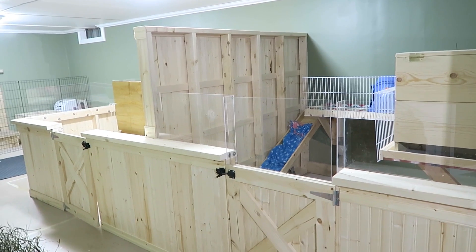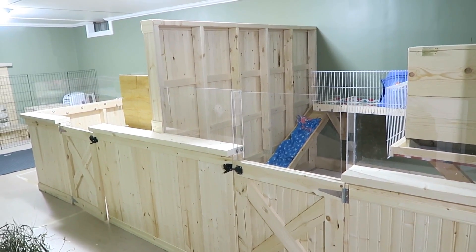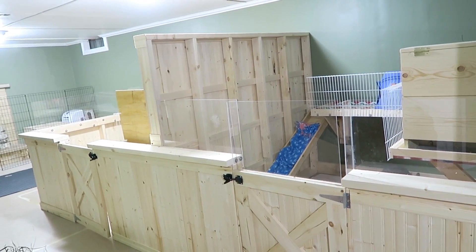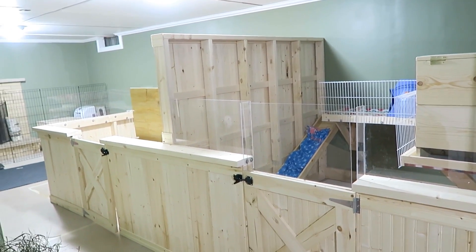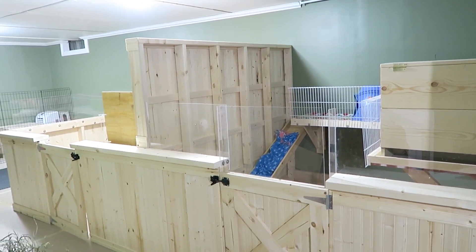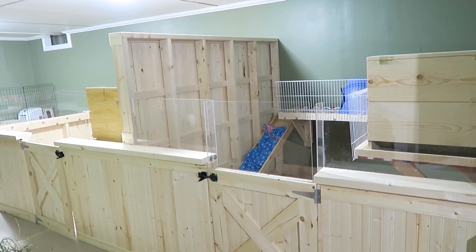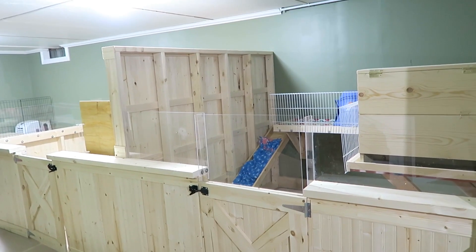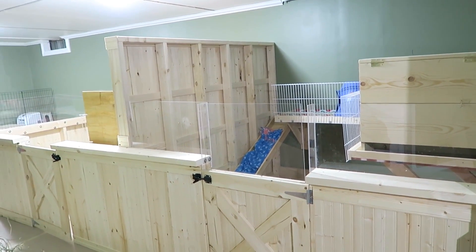Patreon is just a place where you can support content creation that you love and connect with me more easily. My live streams for Patreon have been so much fun and I love everyone who is able to come to them. That's basically it for this video — I hope you guys enjoyed and love the new pens. I will have Lulu's cage tour out very very soon so be sure to keep an eye out for that. Thank you all so much for watching and I will see you guys very soon on a new video. Bye!